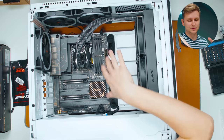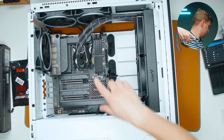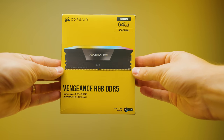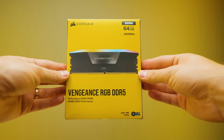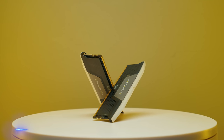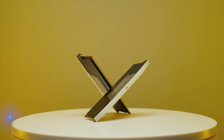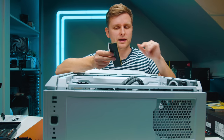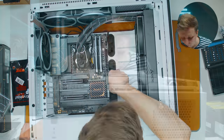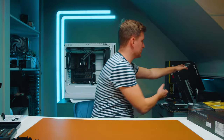I left the RAM installation a bit later since it's easier to spread the thermal paste without big RAM sticks in the way. Now it's time for RAM — 64GB of DDR5 Corsair Vengeance RGB at 5600 MT/s and CL36, which is quite fast and was a good price on a deal. There's a bit of a gamble since this RAM isn't on the QVL list for the motherboard, but I think it'll be fine.